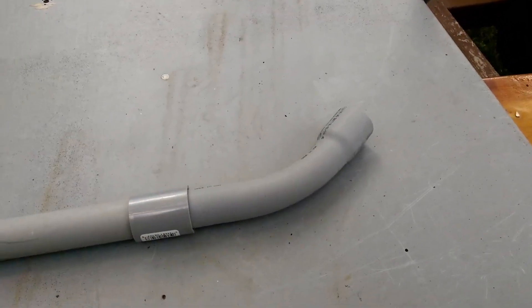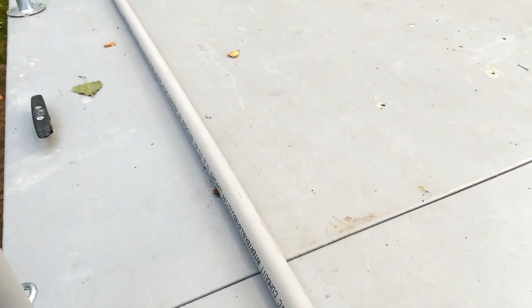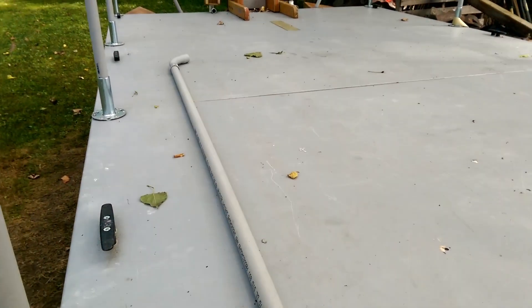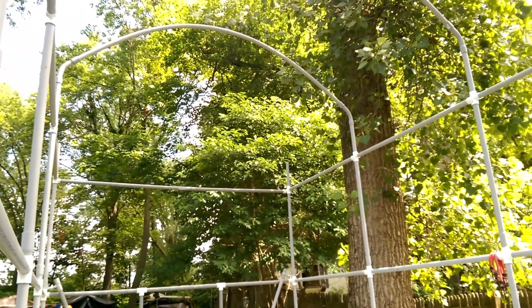I made a jig to hold these bows the way I want them, and before I put the pipe on the jig, I had to glue them together. Here's the pipes that are already glued up. I have an angle, a coupler, about 90 inches of PVC, and the same kind of fittings on the other end. They're going to engage these uprights, so this has to be symmetrical.